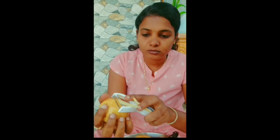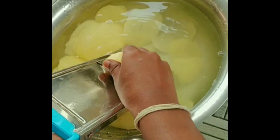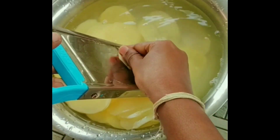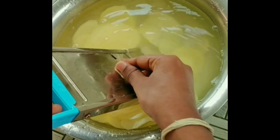Let's wash it and peel it. Next, cut thin slices. If you cut thin slices, the chips will be crispy.